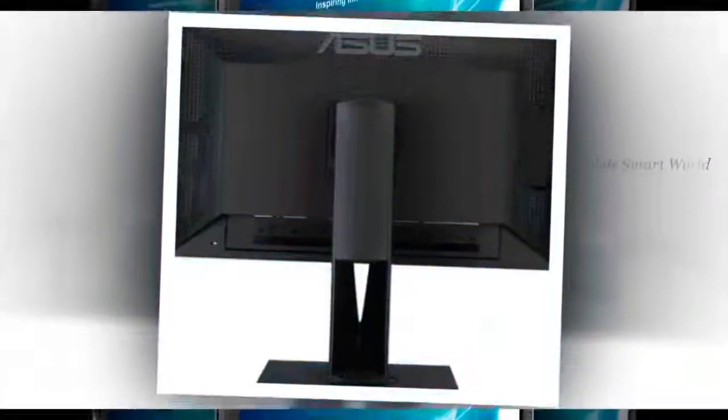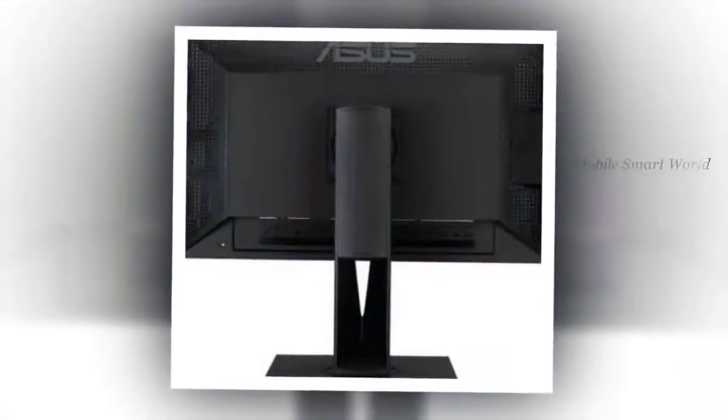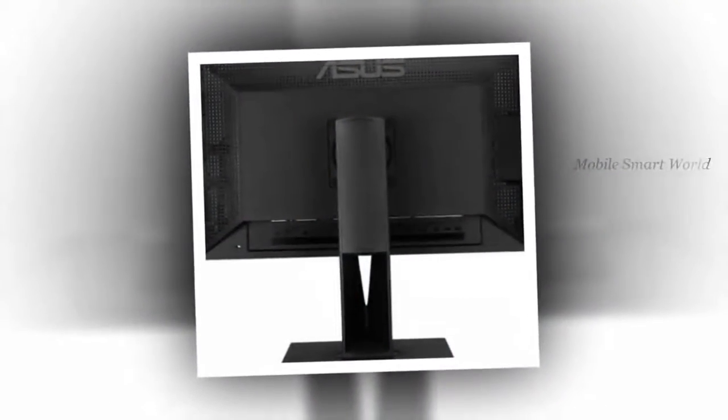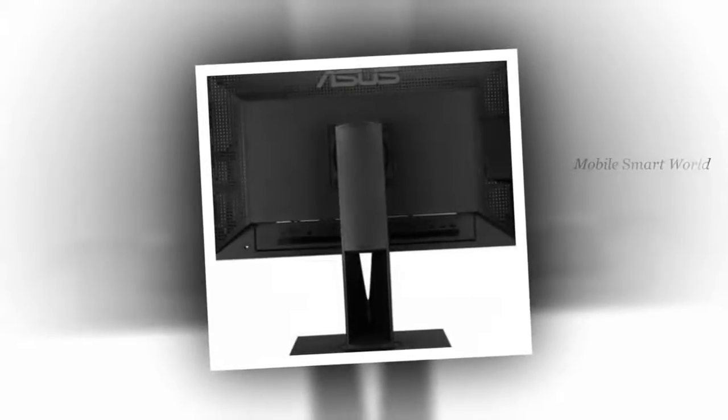Response time, picture-in-picture mode, built-in stereo 3W speakers, 3.5mm audio in and out, DisplayPort in and DisplayPort out, HDMI.